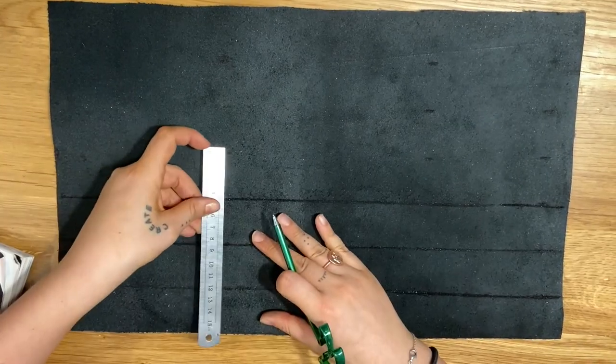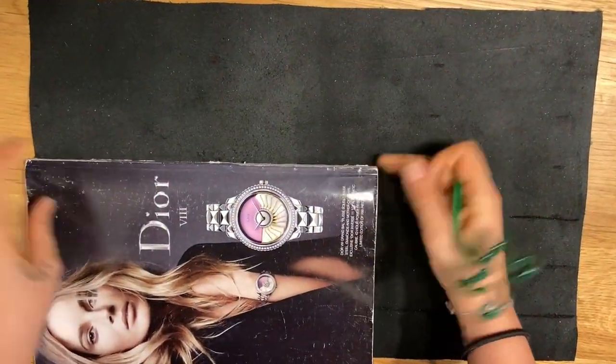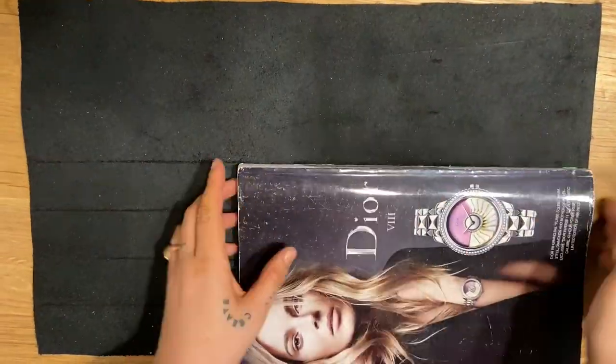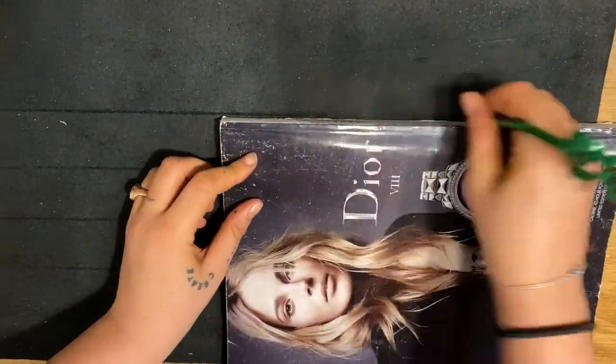The entire bag is made of four-centimeter strips that form the base, width, and height of the bag. You can use a magazine to help you go straight — just mark those four centimeters and trace continuous lines, then cut them out.